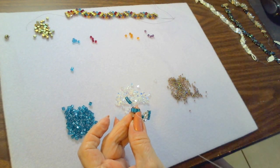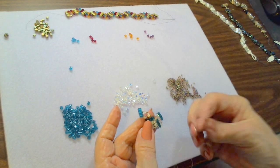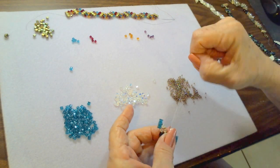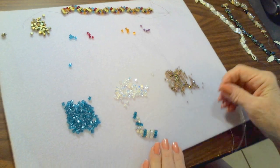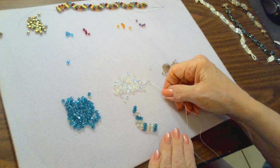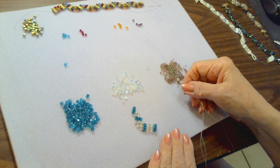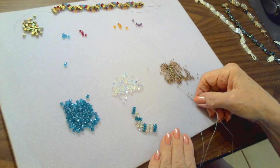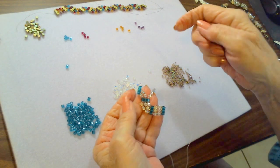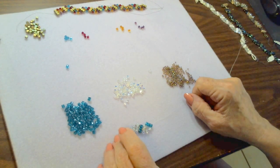Go back down through the middle cube — without coming out the seed bead, just through the cube. We still have one blank spot to fill in, so go up through the bottom of the lower bar's last cube and add three crystals with seed beads between: seed bead, crystal, seed bead, crystal, seed bead, crystal, seed bead. Now go up through the bottom of that last cube bead in the bar. Can you see the pattern starting?